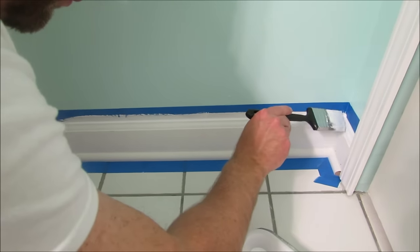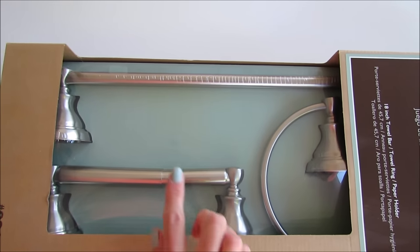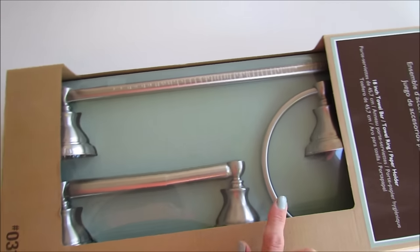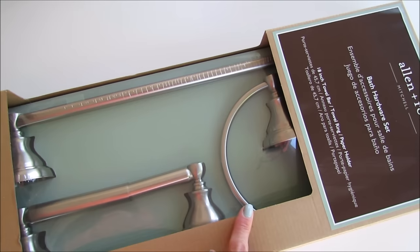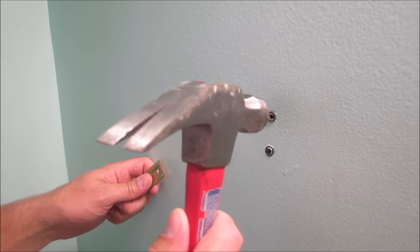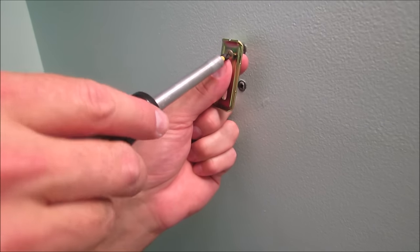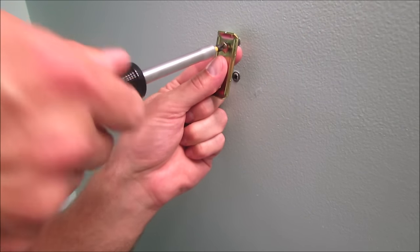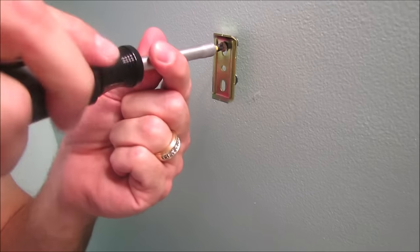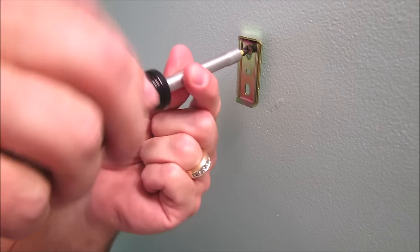Now we're changing out the towel holders! I found a three-pack that was perfect — it includes a toilet paper holder and two towel holders, and it's Allen + Roth from Lowe's. These fixtures are really easy to install: you just pound in a couple of anchors and screw into them with a bracket, which makes everything really sturdy so things don't fall off the wall or come loose.